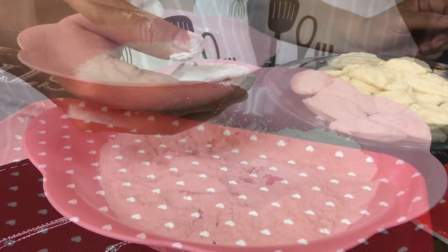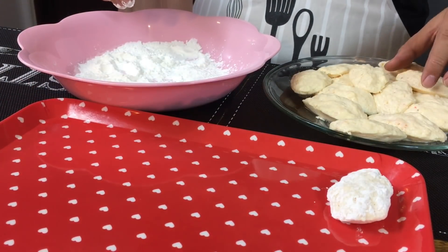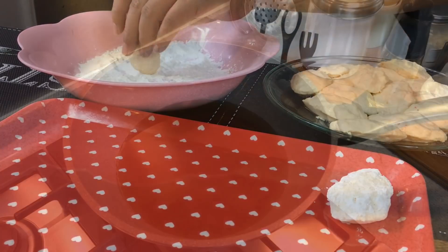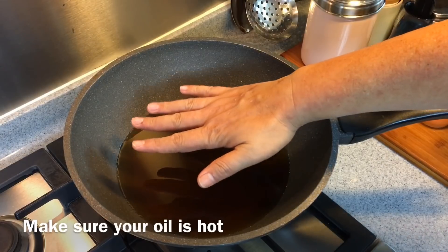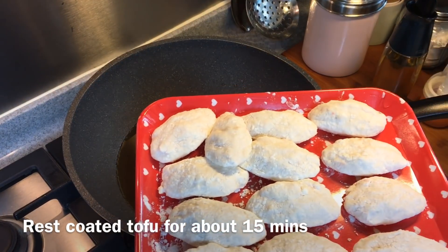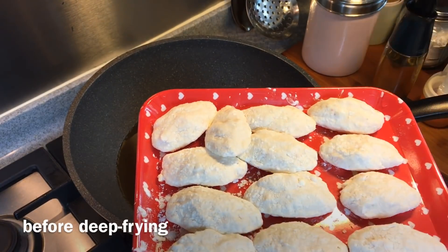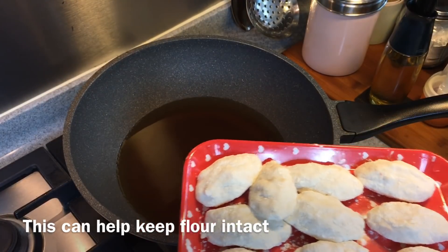Shake out the excess flour and place it on a tray. Continue with the rest. We are going to deep fry the tofu now — make sure your oil is hot. Remember to rest your tofu for approximately 10 to 15 minutes before you fry them after coating with flour, so that the flour will not drop off when you deep fry them.